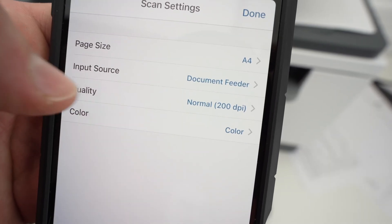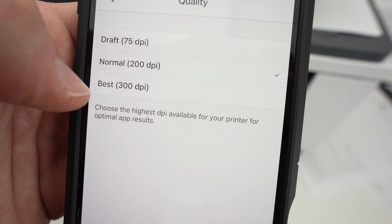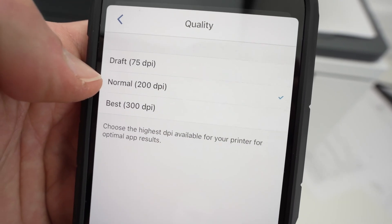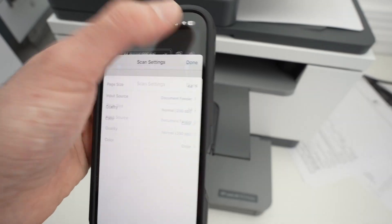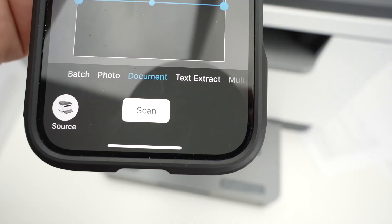Under input source, click on this and select document feeder. Then go back. If you're trying to scan pictures or documents with a lot of details, select 300 dpi. If it's just a normal document, select 200 dpi — it's perfect if you just have some text. Go back, press done, and then you're going to press the scan button.